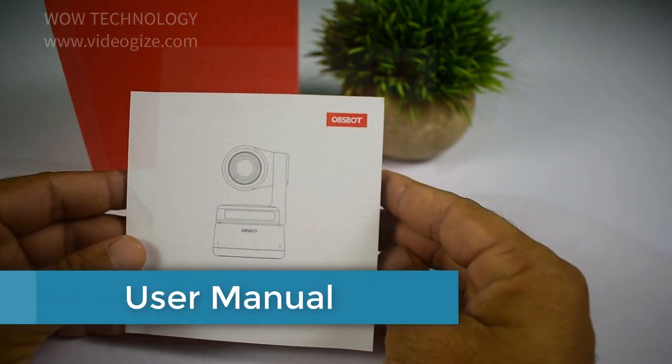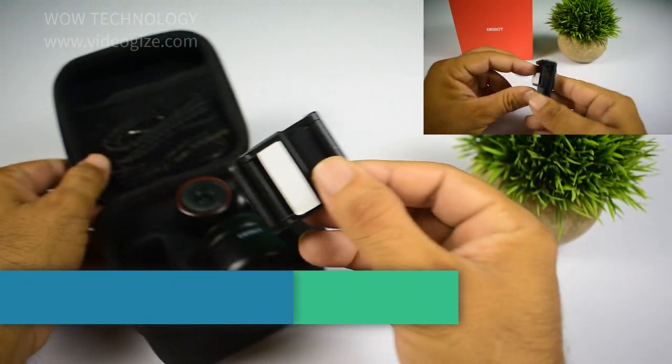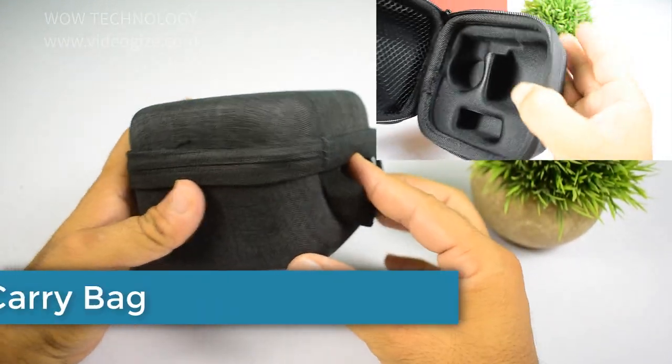USB-C male adapter, USB-C female to USB-C male adapter, user manual, warranty card, and magnetic mount.